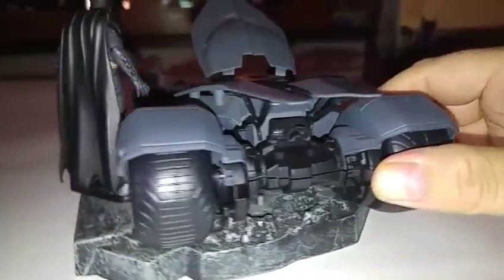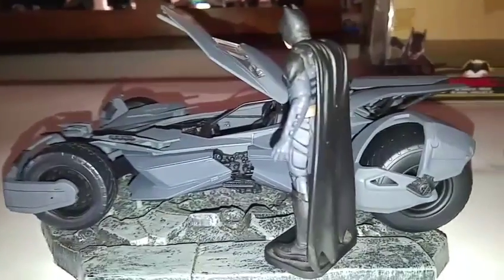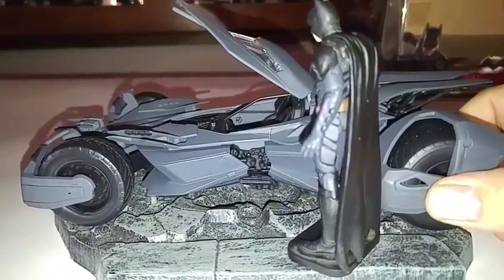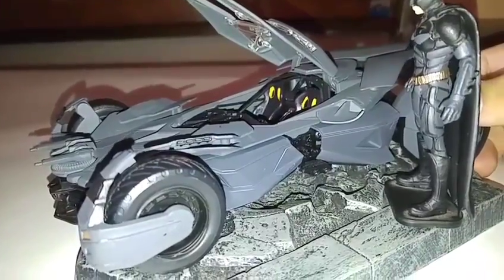Very beautiful Batman V Superman. We'll keep turning on Batman V. This is one of my favorites. My favorite.